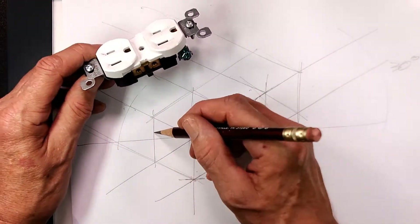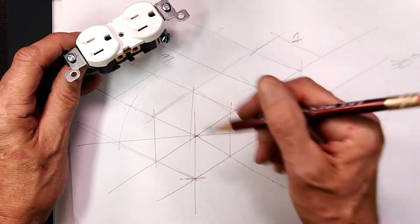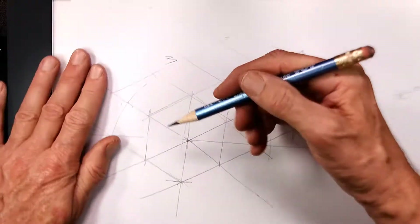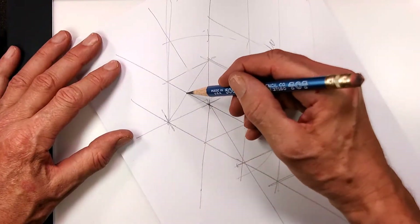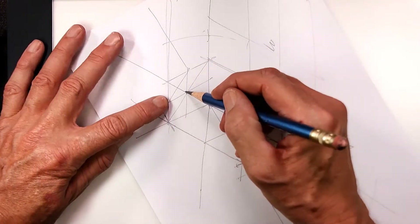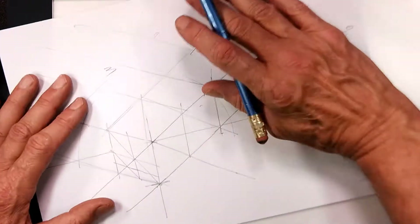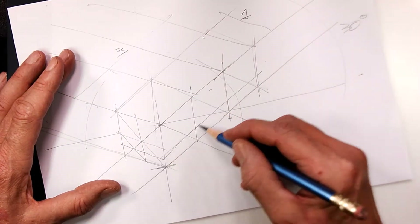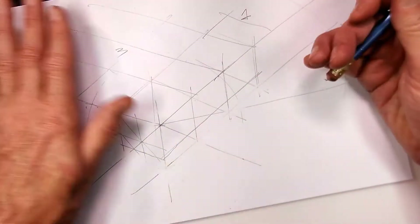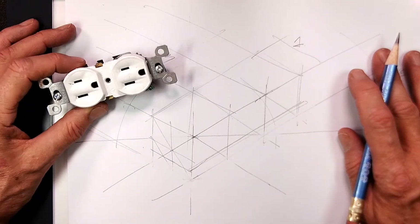We have one unit wide and three units long. Now we need three quarters deep — how do we do that? Very simply, divide our square, which is a diamond here, into quadrants, and divide one quadrant again. That is our three quarters. This is the bottom edge of the electrical power plug.